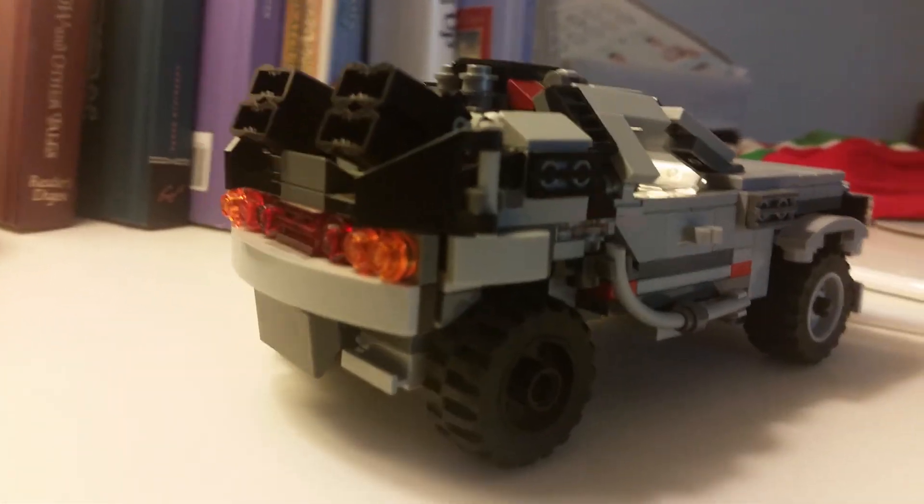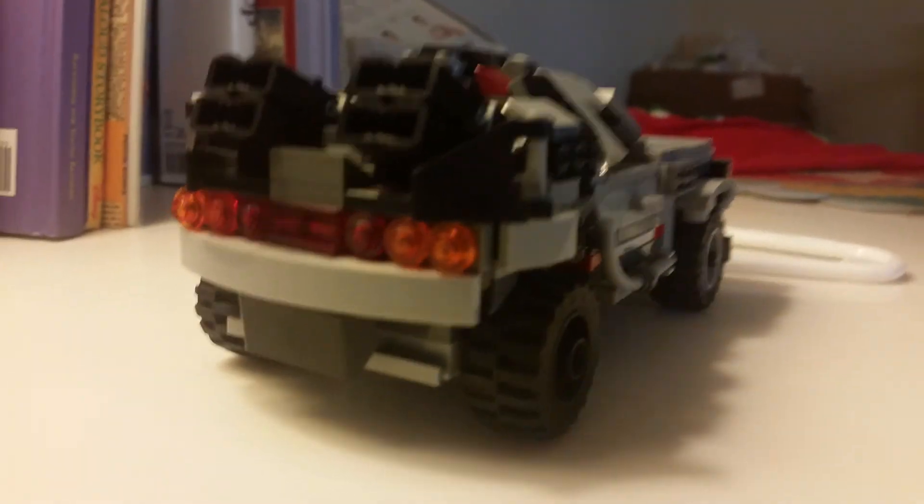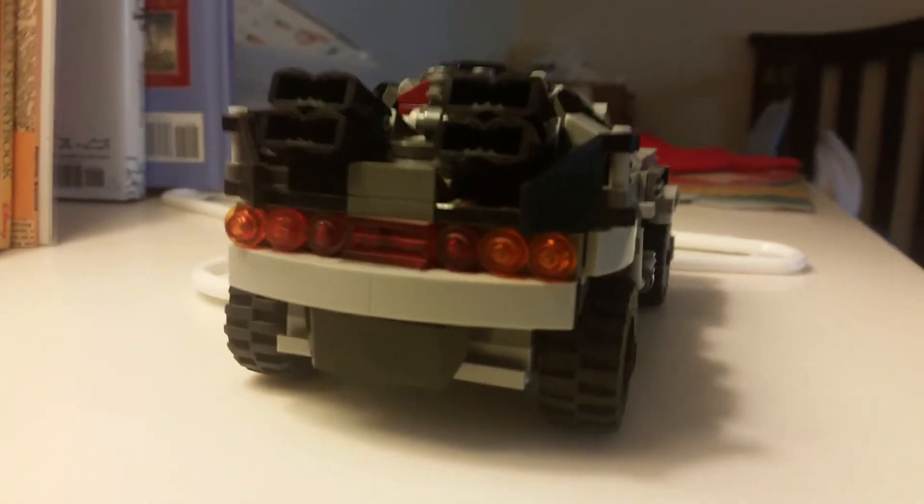If you do stick with it, I think you'll end up with something that you're much more pleased with than if you just bought the set and built it.